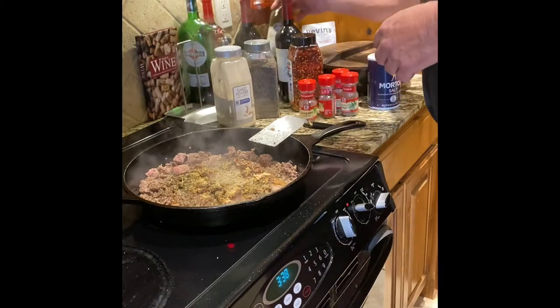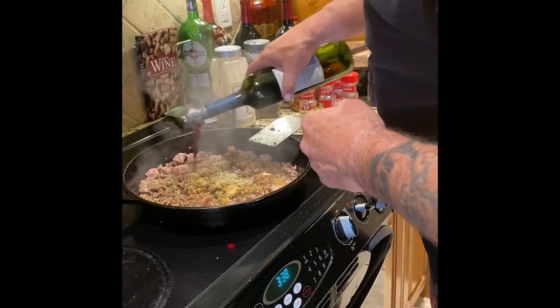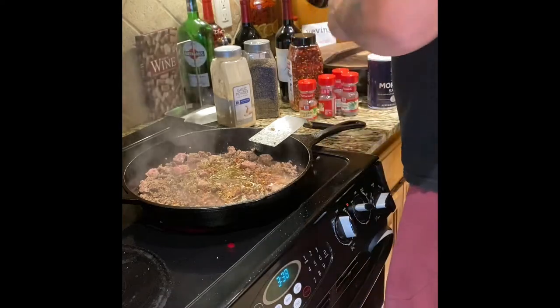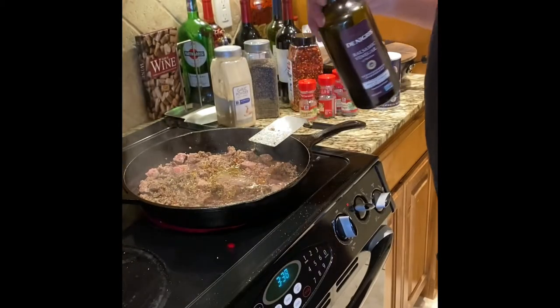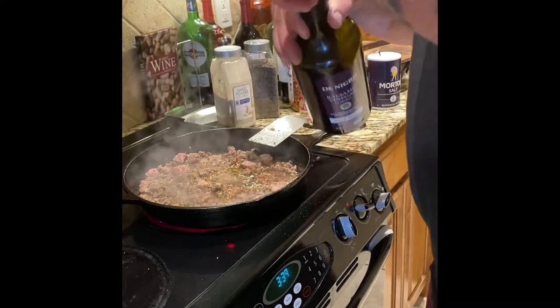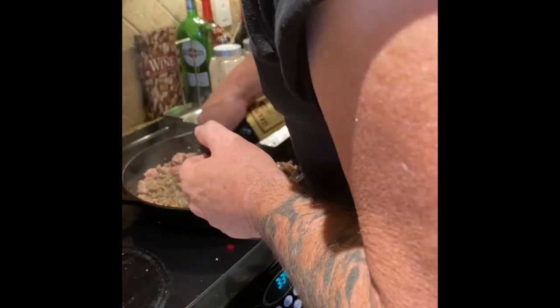Now I'm gonna add some red wine — about a couple of tablespoons. Then some balsamic vinegar — a good amount, since this is gonna be brewing a while and it'll soften down. And a little bit of Worcestershire.